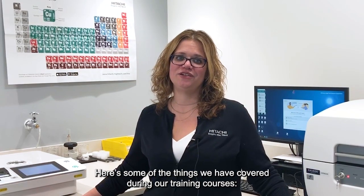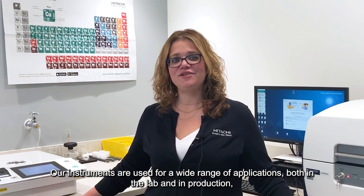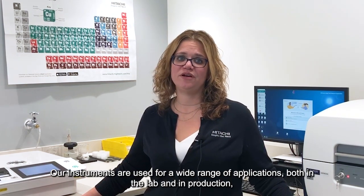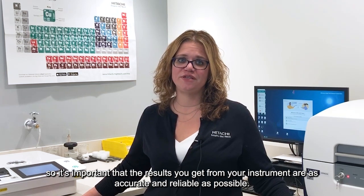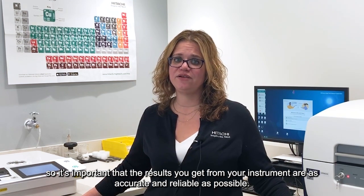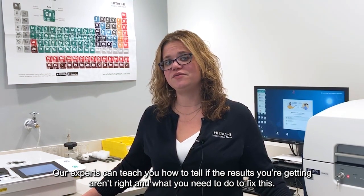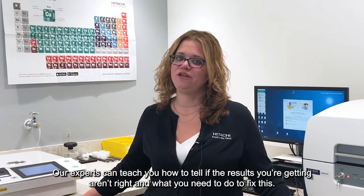Here are some of the things we'll cover during our training courses. Our instruments are used for a wide range of applications, both in the lab and in production, so it's important that the results you get from your instrument are as accurate and reliable as possible. Our experts can teach you how to tell if the results you're getting aren't right, and what you need to do to fix this.